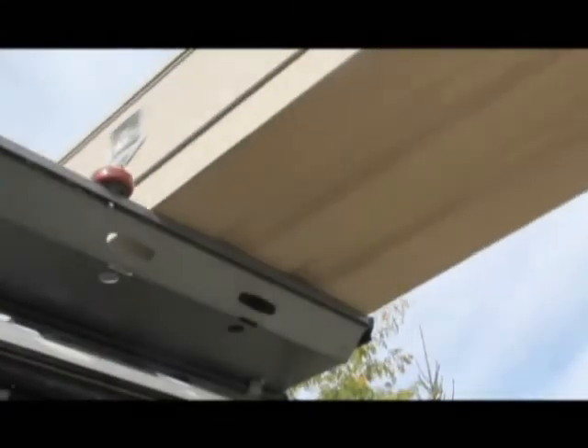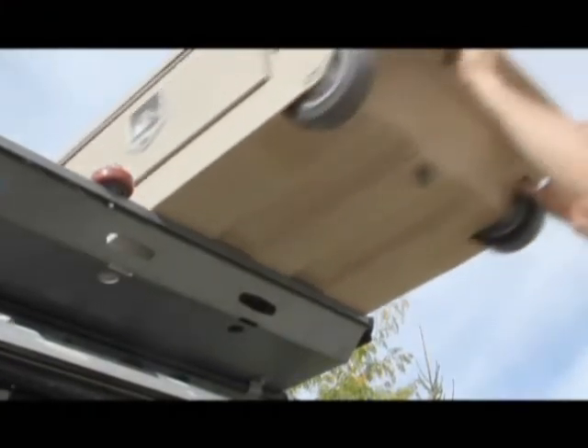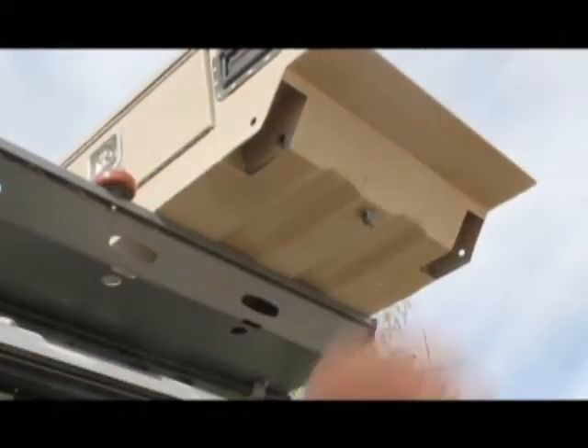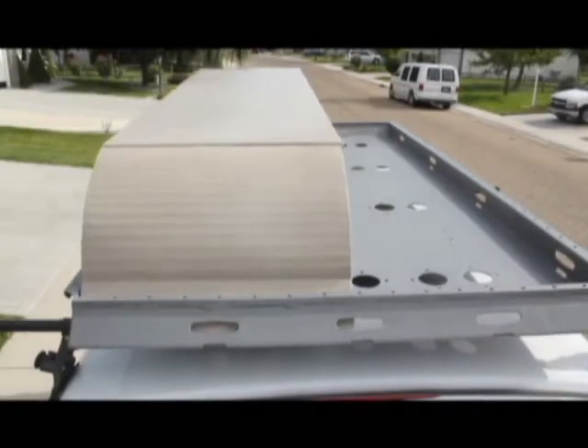One major appeal of the Rev Rack system is how quickly and easily you can remove, roll away, and store or use the cargo box, leaving an open, aerodynamic platform to carry anything. The tray alone is virtually silent in motion, so no wind fairing is needed.